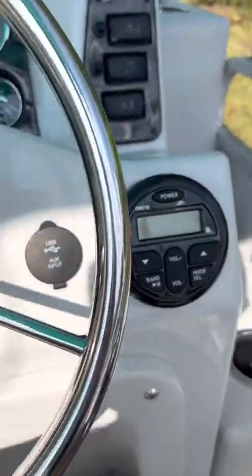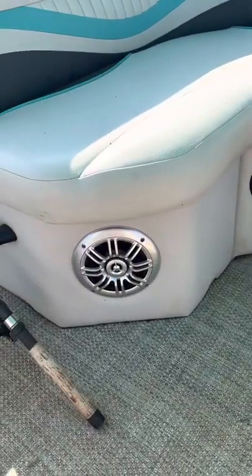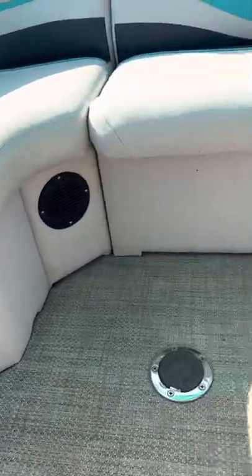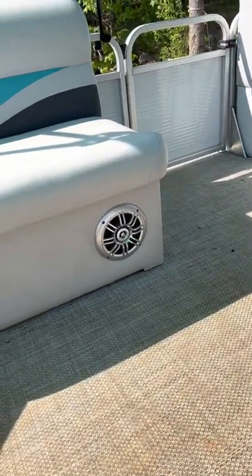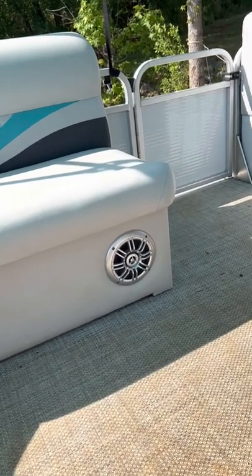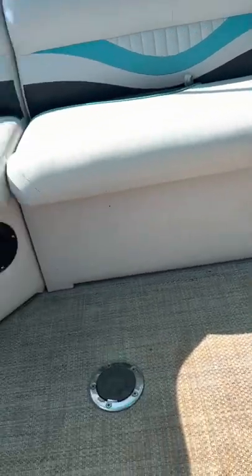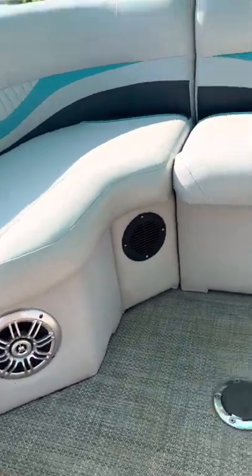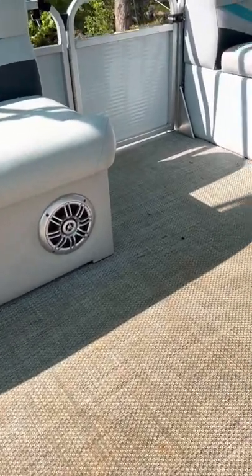The only thing is it only came with two speakers. They're loud enough when you're parked and work just fine, but if I'm going full speed down the lake you better have it on max volume and you'll be lucky to hear it. I would recommend upgrading in the future — not right away, you don't need it — but it's something to consider as the motor's going.